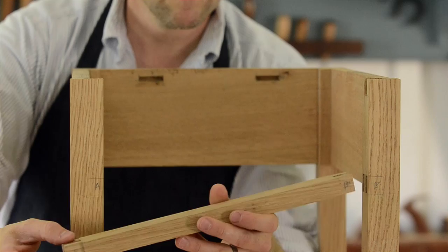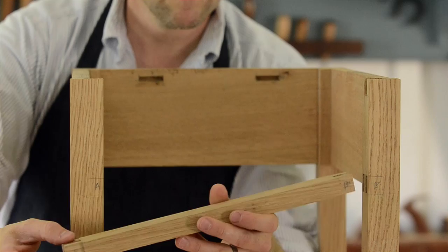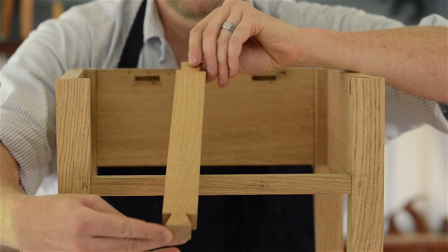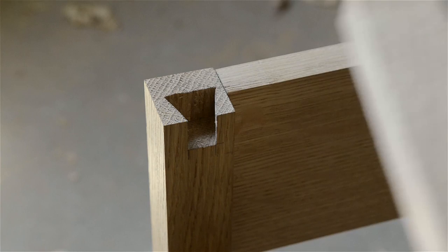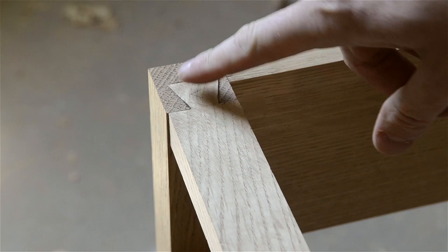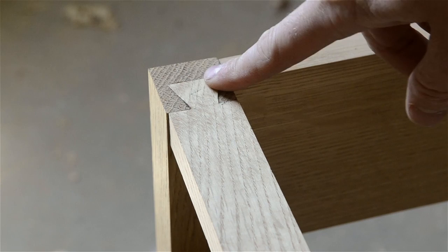The bottom drawer rail uses a double tenon, as you can see here. And the top drawer rail uses a dovetail that's lapped into the top of the leg. The dovetail rail sits proud of the top of the leg so it can be planed down later. But don't worry if your rail dovetail looks ugly — they'll be covered with the tabletop later.